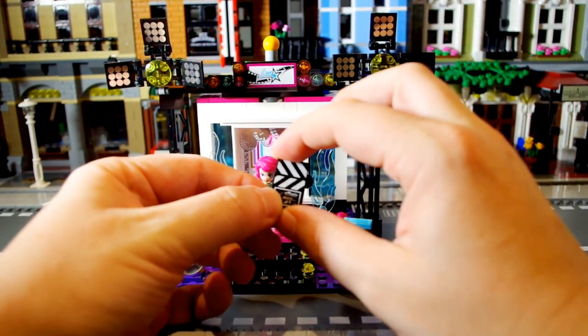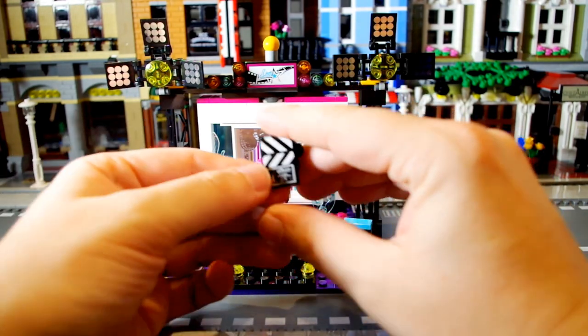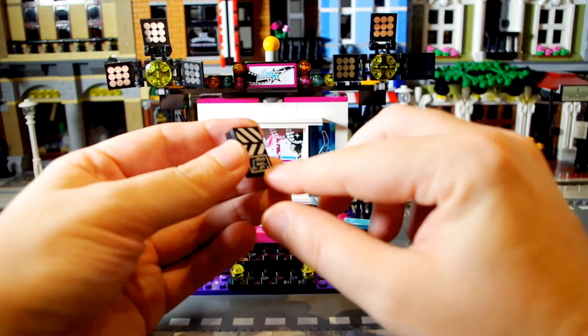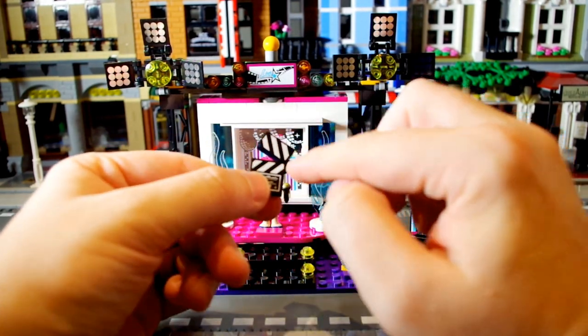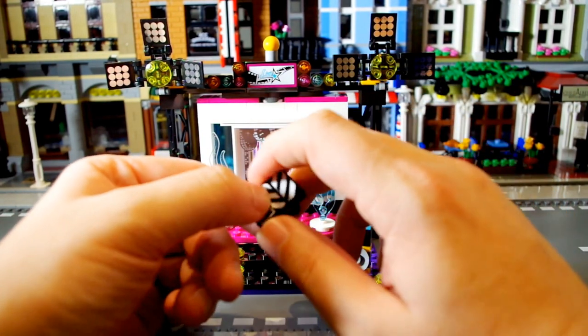This is the clapperboard. It doesn't make much of a noise when you snap it together but it's really cool. Unfortunately it is stickered pieces — they're not printed, which is a shame. I put it on the wrong way round; I would rather have the joint on this side so it snaps that way, but I can't change that now because it's stickers.